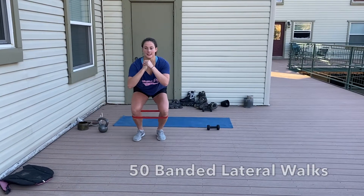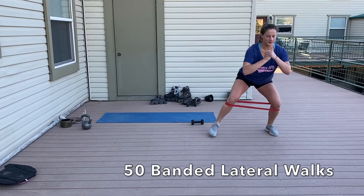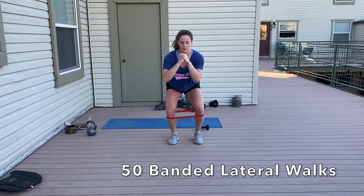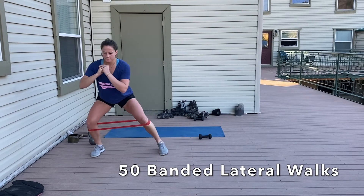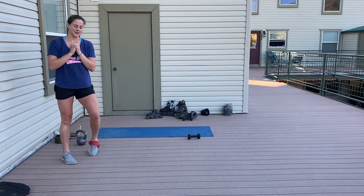We're going to start off with 50 lateral steps. It doesn't matter how many steps you're taking out to either side — just make sure you're staying even and staying low, not bobbing up and down as you move across. Then shimmy off the band. If you don't have a band, add on about another 20 reps.